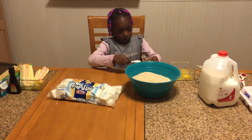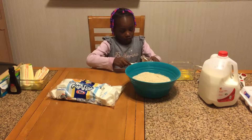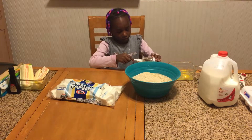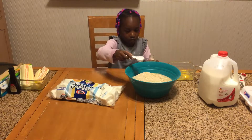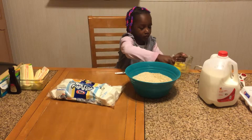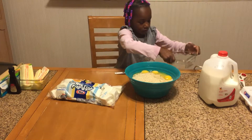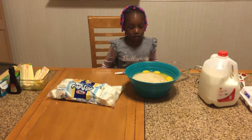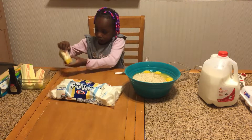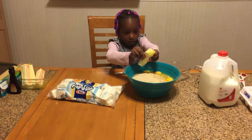Now we're going to add three tablespoons of water — full spoons, Talia, make sure you fill your spoon all the way up. Then we're going to add three eggs. Now we need three sticks of butter — open the pack over the bowl and put the entire pack in the bowl.